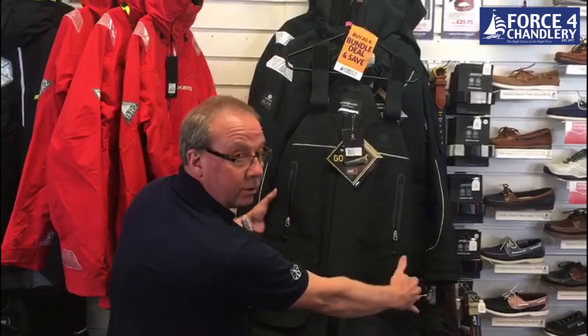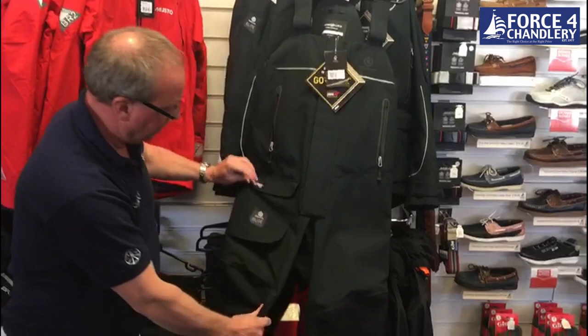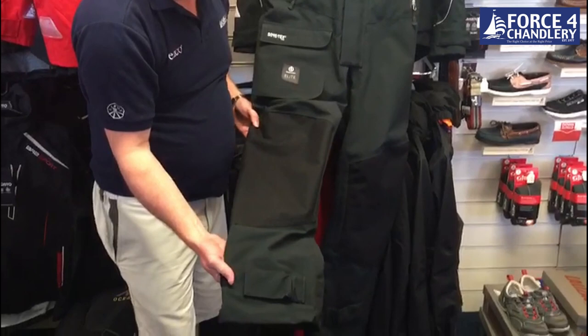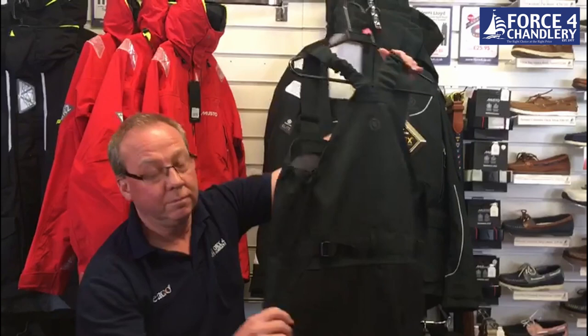The chest-high trousers are made of the same heavy duty Gore-Tex fabric, again with hand warmer pockets with a zip, a thigh pocket, reinforced knees, adjustable ankle straps, adjustable waist on the back, and also a reinforcement on the seat.